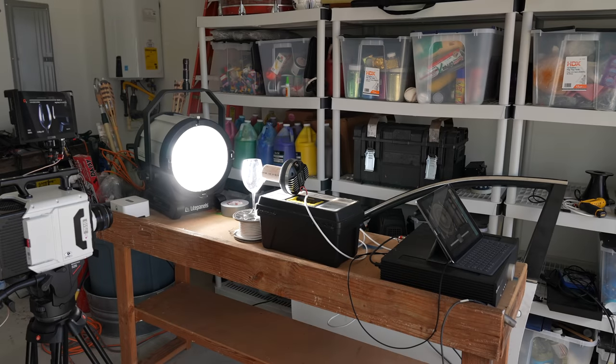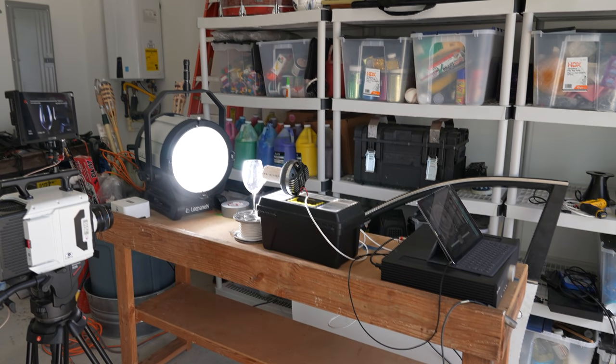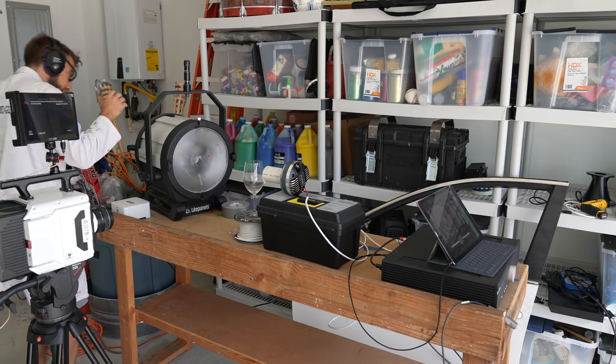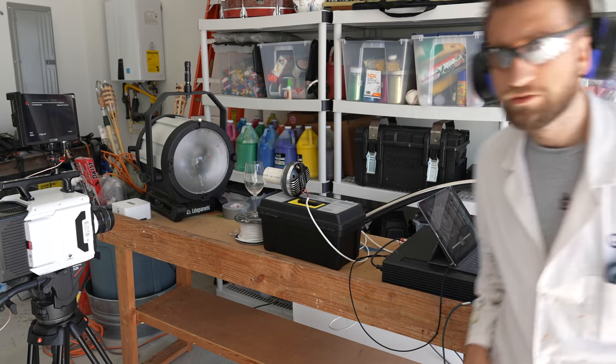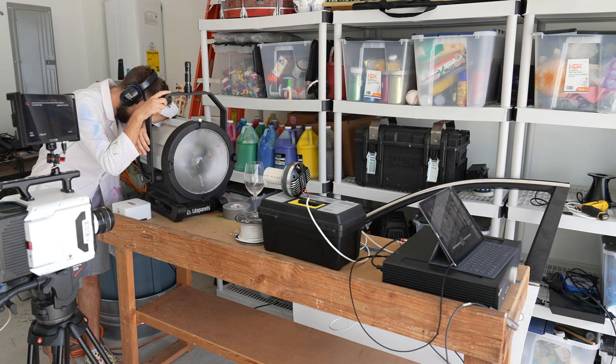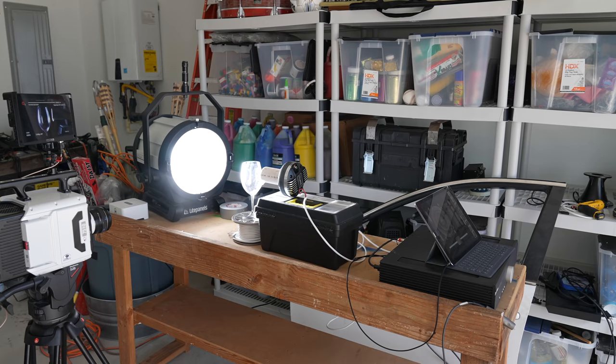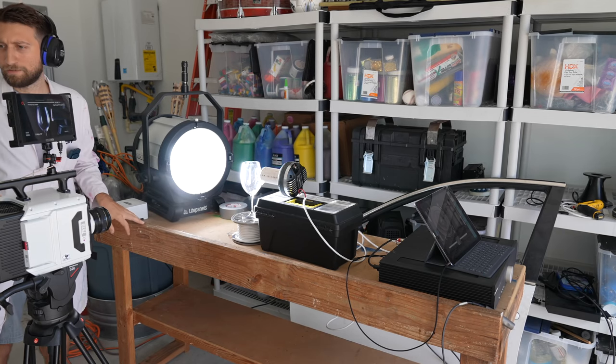I need some safety goggles and some muffs. Did you see that? The light just died. That was it. I was less than a minute away from filming that. Okay, this light is on its last legs, I think. Maybe too much glitter.